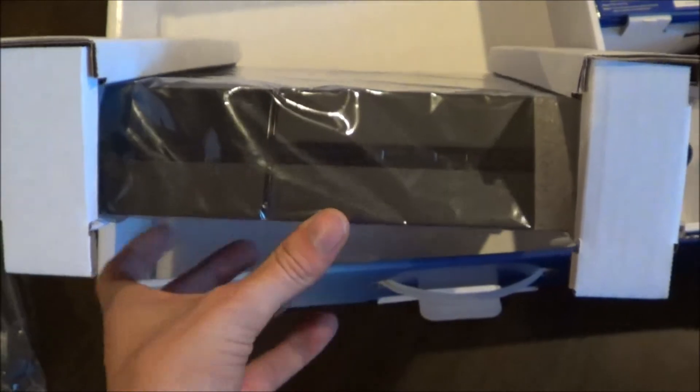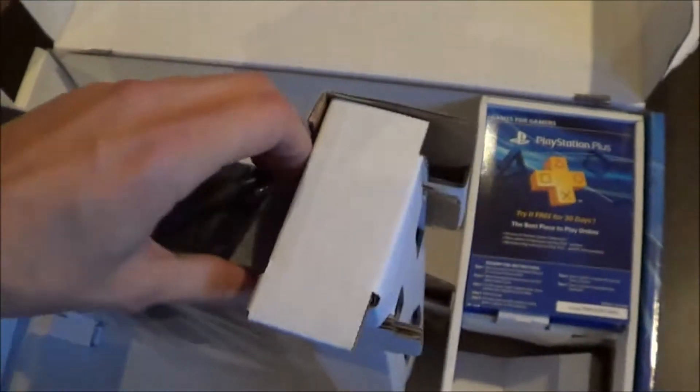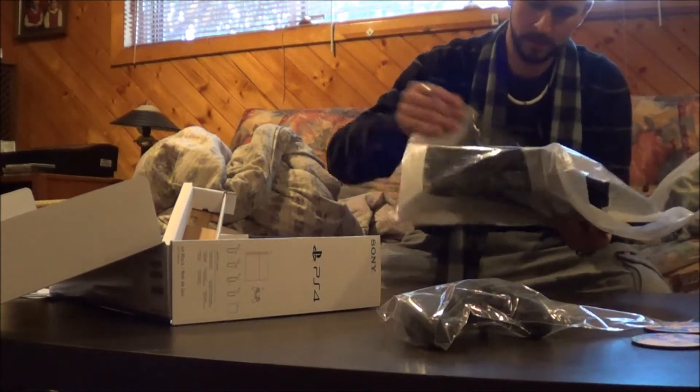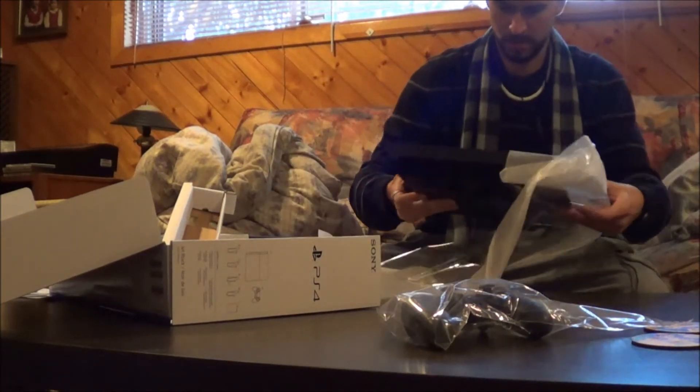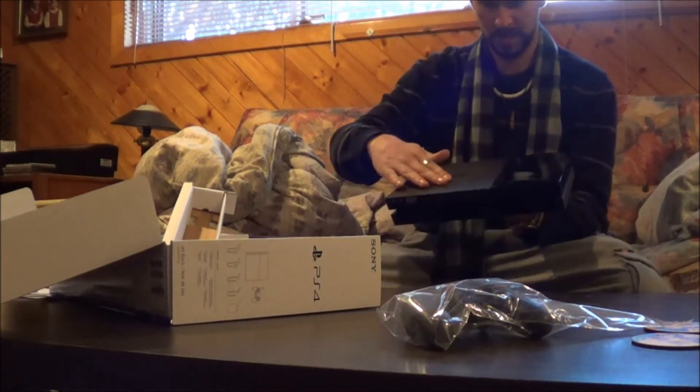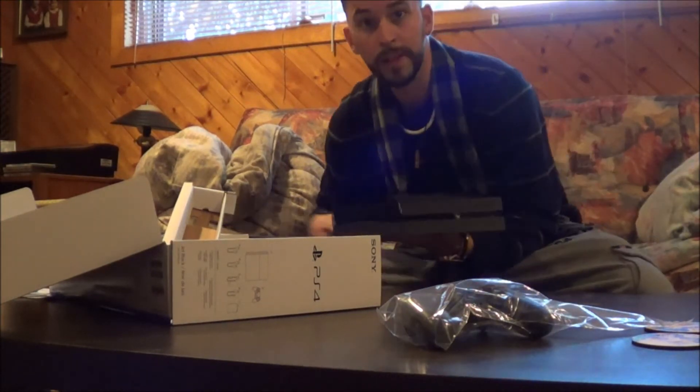There it is. Plastic — take that off, unwrap it. Oh ho. Wow. There it is.